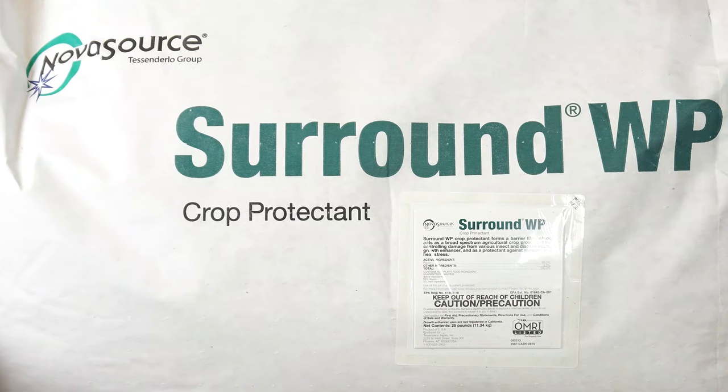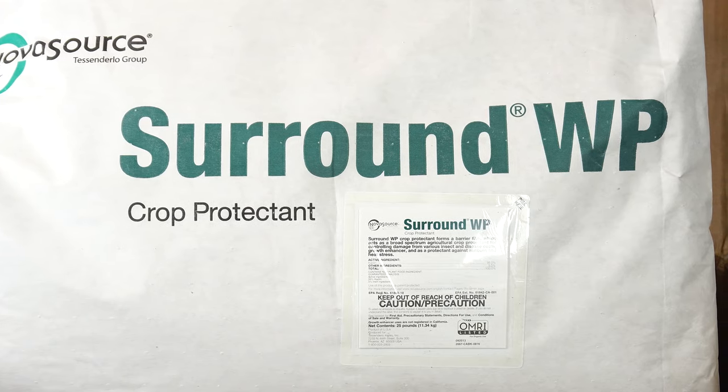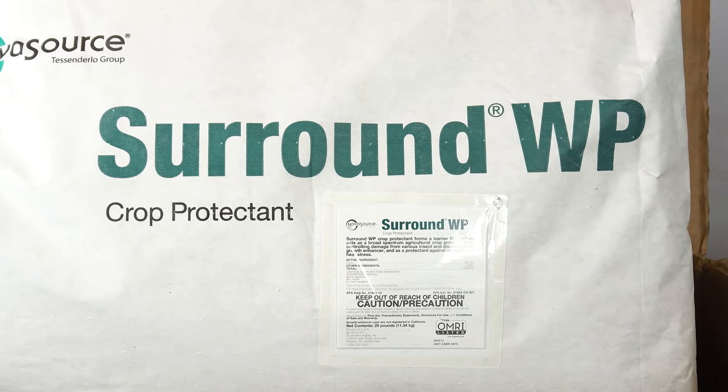Hey, how's it going guys, Phil here, and today I'm going to be applying Surround WP to my fruit trees as a crop protectant. Surround WP is a naturally occurring kaolin clay product that, when applied to fruit trees, forms a physical barrier to prevent disease and insect damage to your crop.